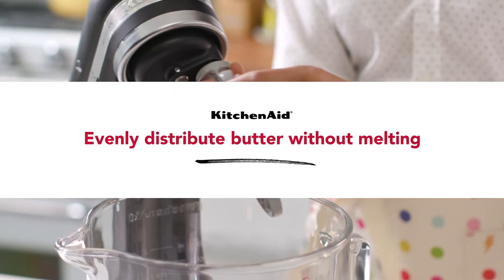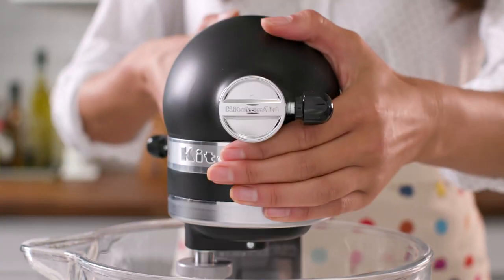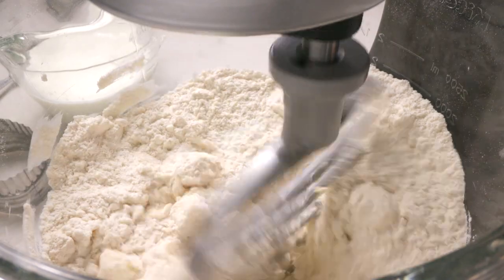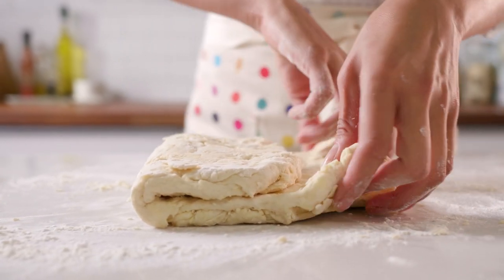A tender, flaky pastry is best achieved when butter or fats are distributed into the dough. The pastry beater's design, combined with the planetary mixing action of your stand mixer, will evenly distribute the cold butter, all without melting it.